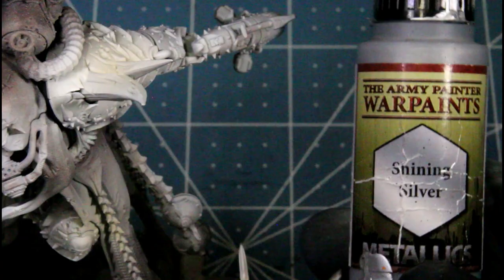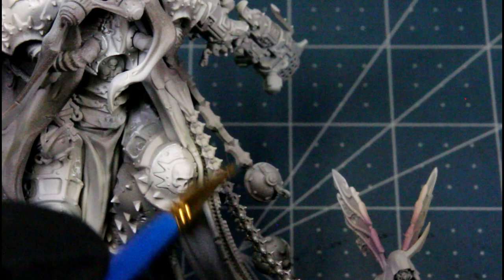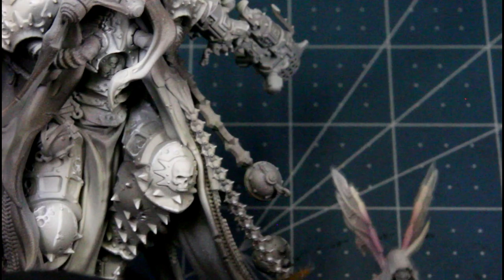That's what it's looking like so far - you've got the dark stone, desert yellow, skeleton bone, and brain matter beige. Now I'm using shining silver and just dry brushing all the metallic pieces: the chains, his gun, his scythe.